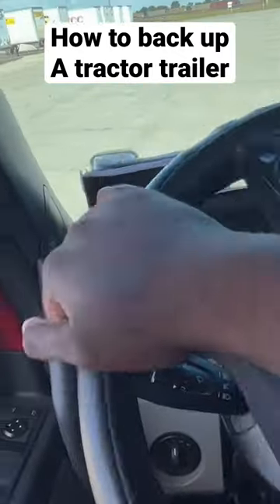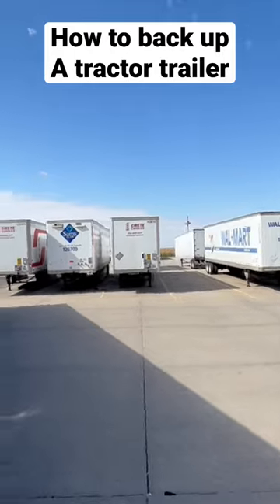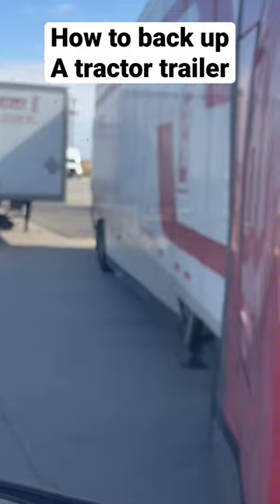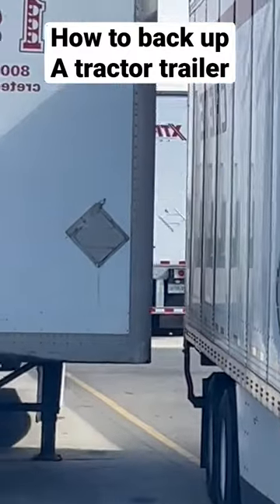Take it slow and take your time. You want to watch your trailer tires on your driver's side, because if it's close to the trailer on your driver's side, that means you've got a lot of space on your blind side. That should give you a mental note of how much space you have on your blind side without having to get out and look.